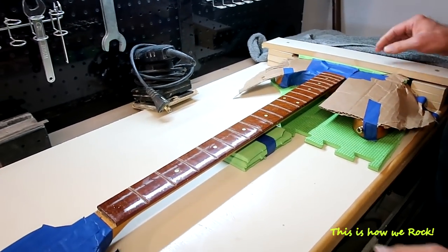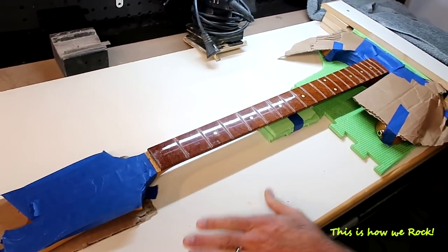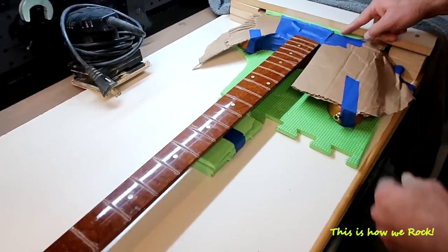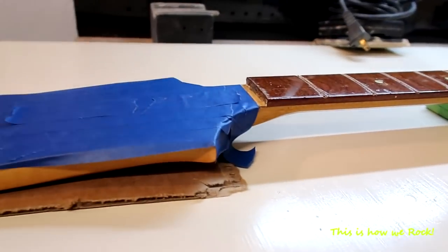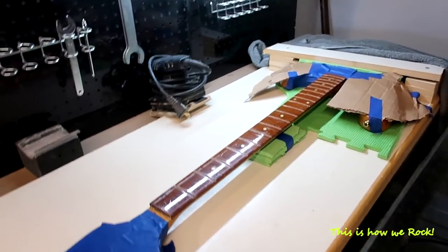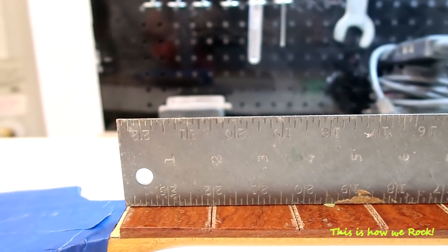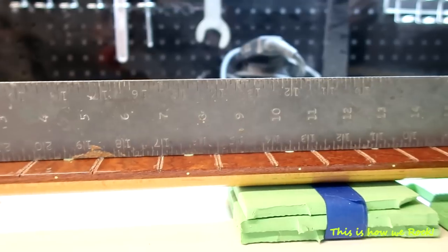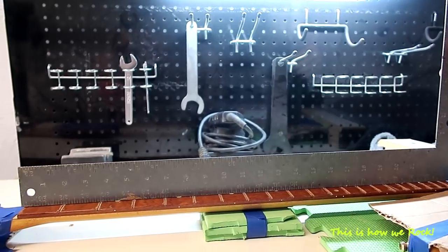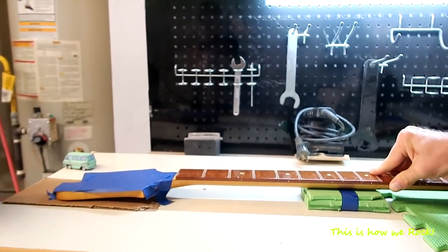Alright guys, so now I've got the guitar mounted totally secure here on this wood. I used some foam here and foam on the bottom to protect the guitar and it screwed in there — it ain't going anywhere. I've got it positioned so that the neck is straight, as straight as I can get it. It's going to stay in this position while I level the fingerboard. It's important that the base does not move at all, so I got it mounted pretty good.